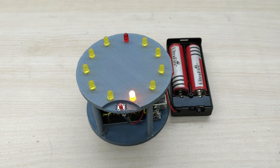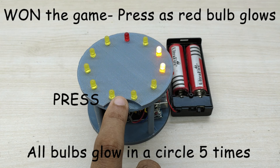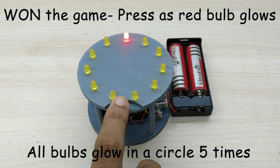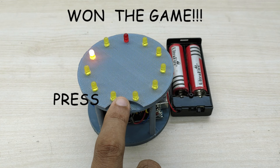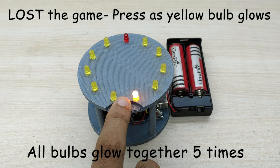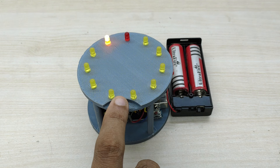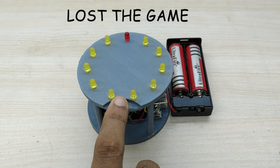The objective of the game is to press the switch immediately as the red bulb glows. If you get the timing right, all the bulbs will glow fast in a circle five times, confirming that you have won the game. If the timing is not correct and you have pressed the button when the yellow bulb glows, then all the bulbs will glow on and off together five times, indicating that you have lost the game.